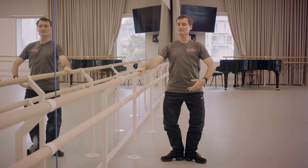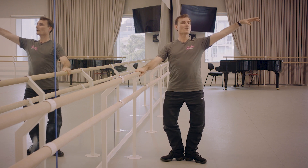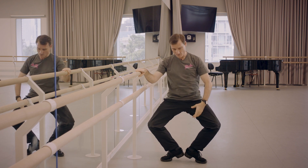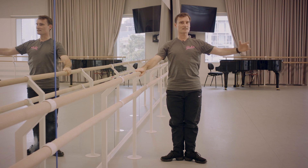Can you feel your thighs? Can you feel the backs of your legs — nice and long as you straighten up? Then we go all the way down into a full plié and first and up. How is that? You're feeling good?